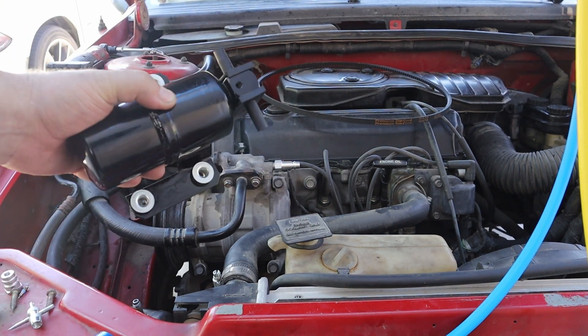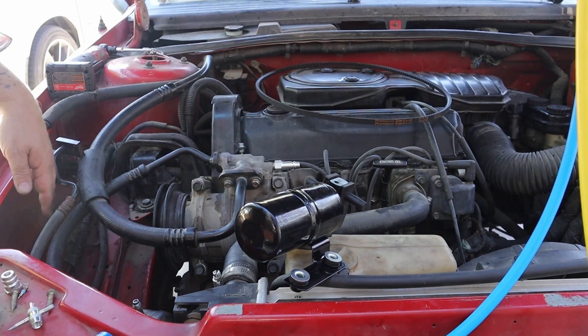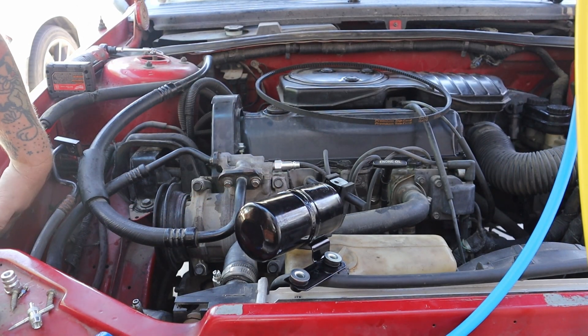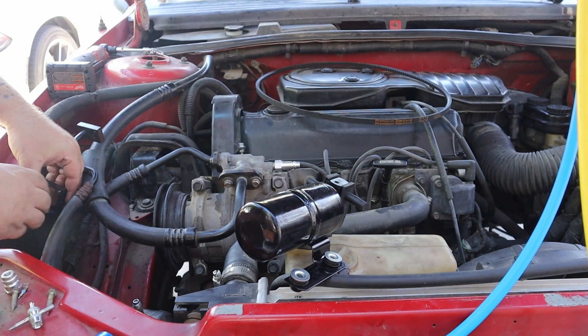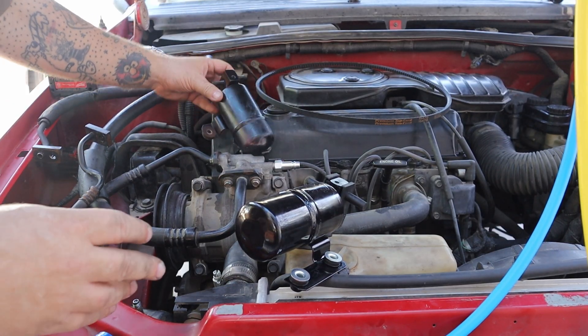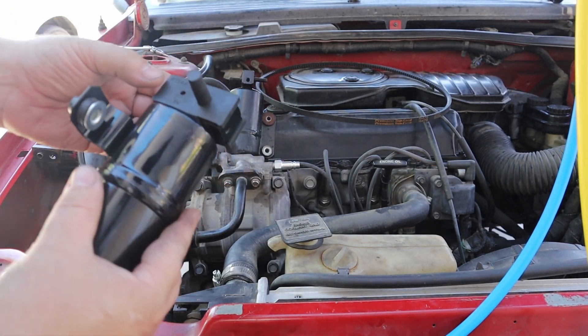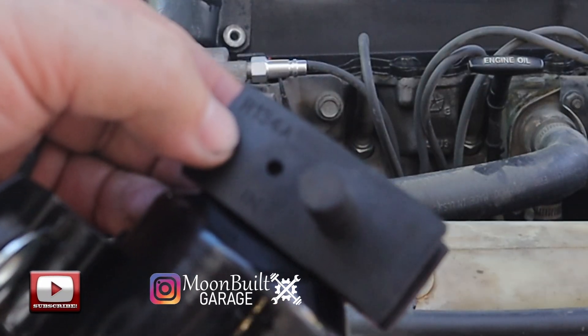The first thing you want to do is install a new dryer. On this Dodge Shadow the dryer lives right inside the fender well, right behind the headlight. I've already got it unbolted and everything — it's all ready to come out. This is the old one, and this new one even says 134 on it.